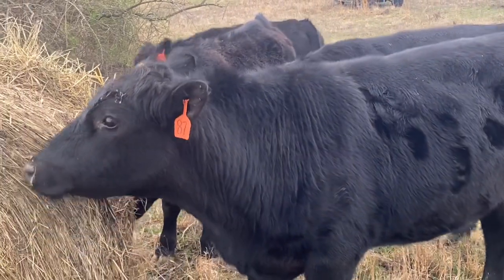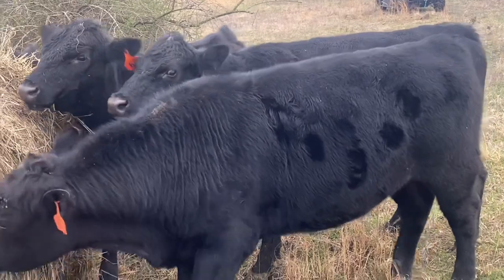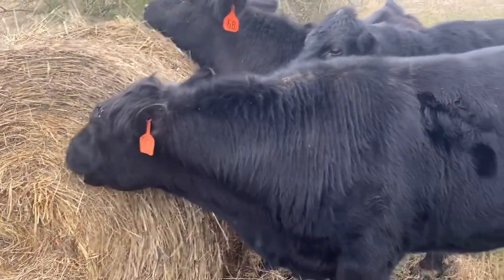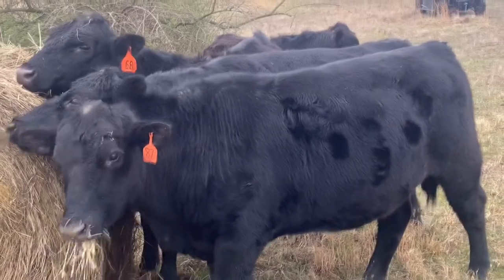I'm really happy how these steers have turned out coming through the winter. There's number 68 and number 87 right there. Both of them are freezer beef that will be processed at the end of May. They have really done good.